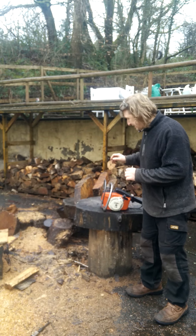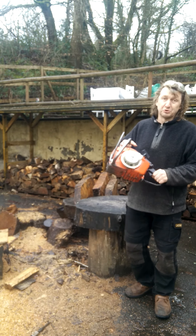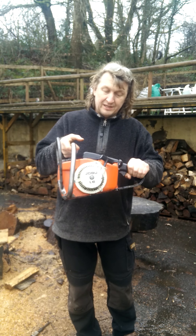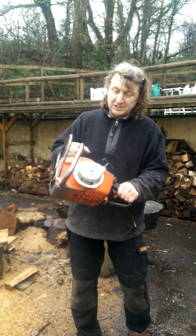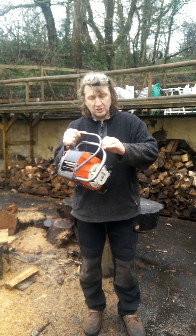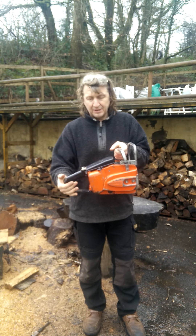Good afternoon guys. Beautiful saw to show you today — one of my Jobus. This is my Jobu L6. Sorry for those that have been messaging — it's a belated listing.